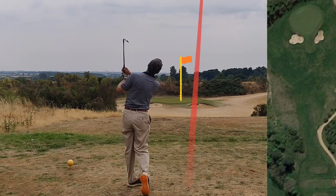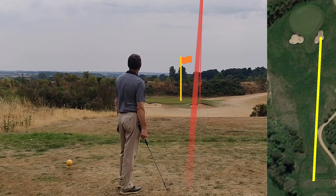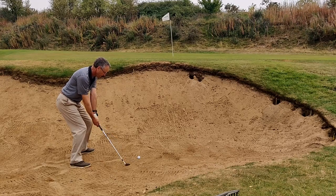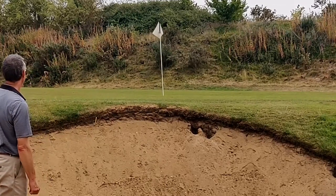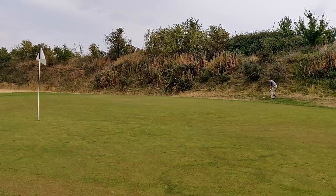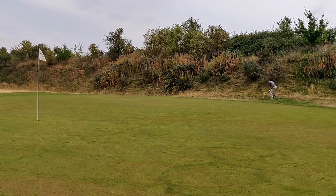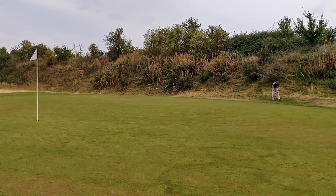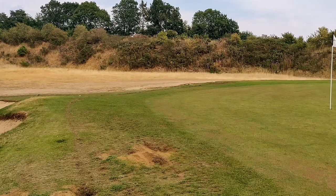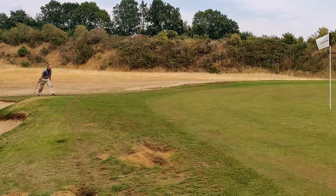Par three, 7-iron — not the best connection and it went in the right-hand bunker. I popped it out but a little bit long and it just went onto the bank at the back. There was some deliberation over club selection — I went for the pitching wedge and managed to blade it over the back. The camera was repositioned very poorly so you can't see me, and you can only just see the hole.